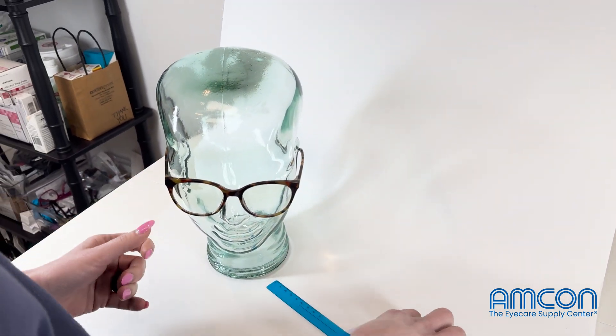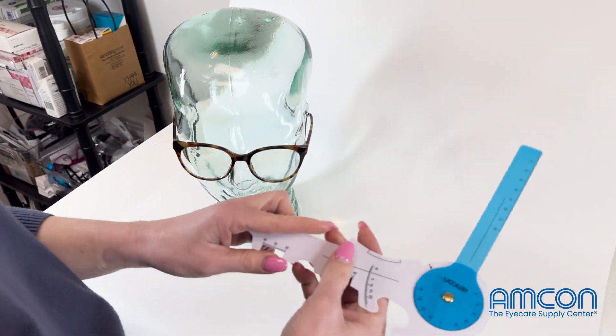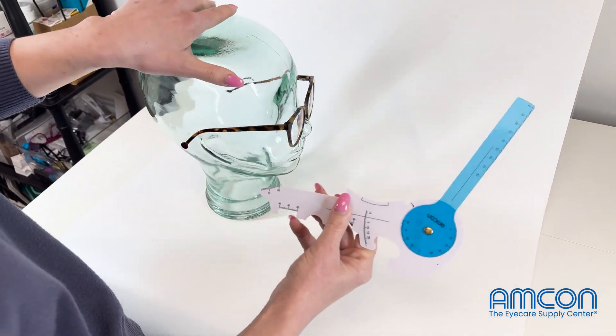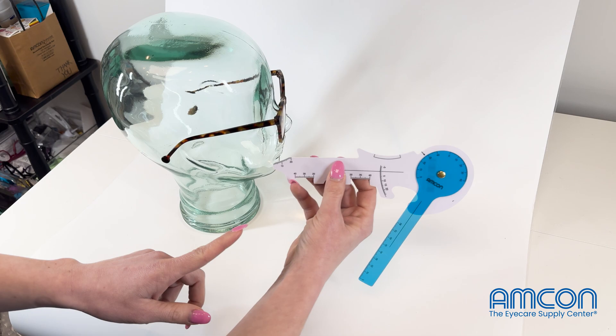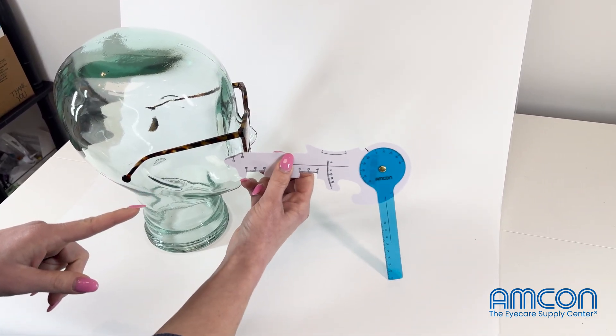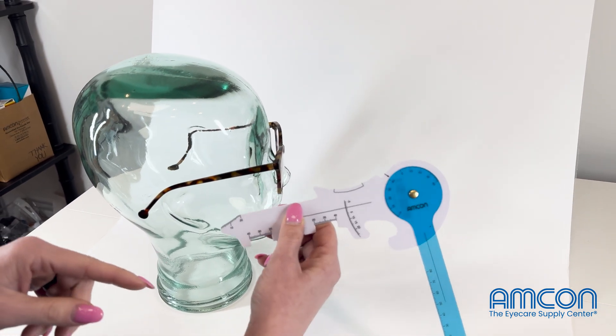For vertex distance, you're going to use this little attachment here. What you're doing with that is trying to get the distance between the surface of the patient's eye and the surface of the back of that lens — that's your vertex distance.